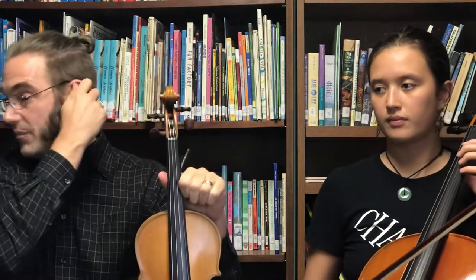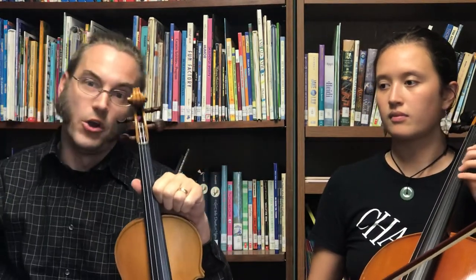Last, Eve is gonna play part two or the fiddle part on her cello and I'm gonna play the melody on my violin.